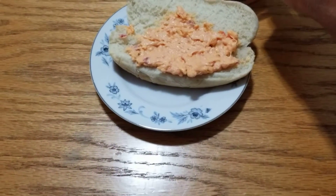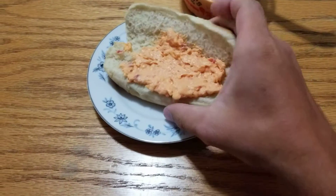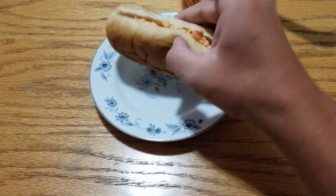And there you go. There's a pimento cheese sandwich. To make it a sandwich, you just close it. And there you go.